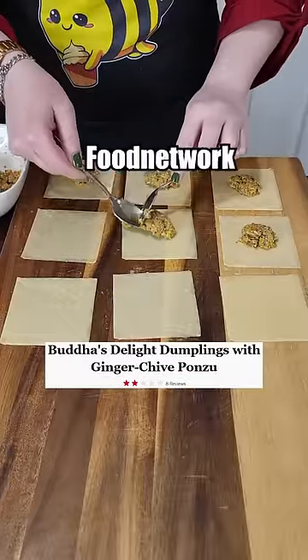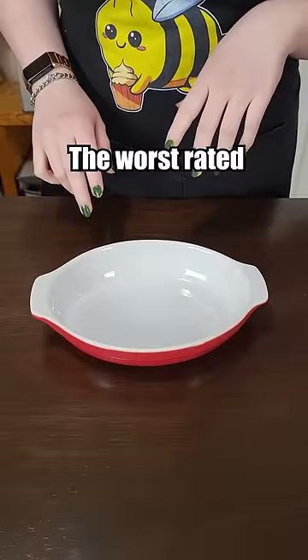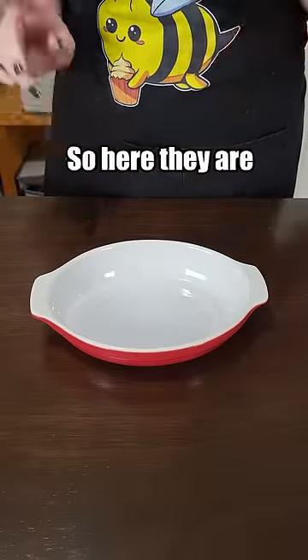Let's make the worst rated dumplings from the Food Network. People have been asking us for the worst rated dumplings for Lunar New Year, so here they are.